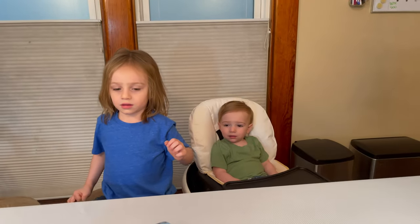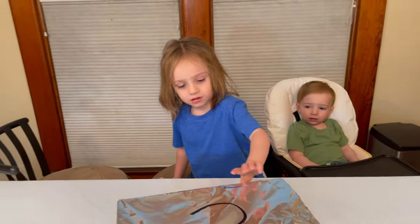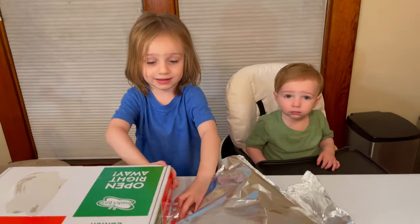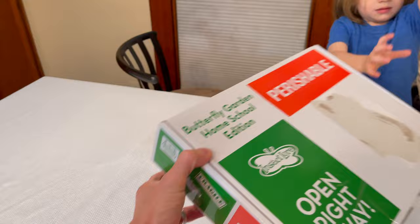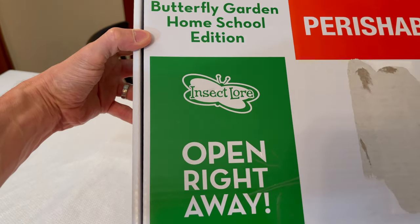Now check this out. This is very fragile, so you have to open it very nicely. What do you think this one is? Butterfly. Let's see what we got. It says fragile because we got to be very careful.